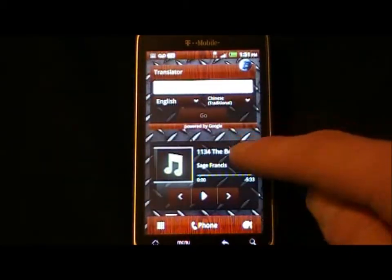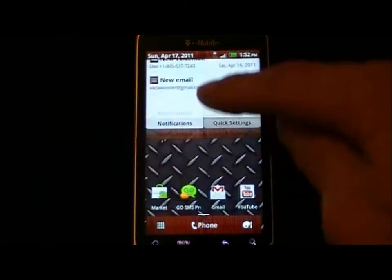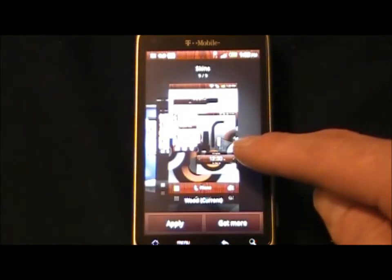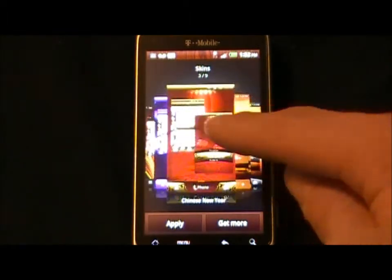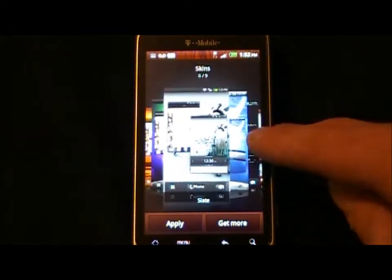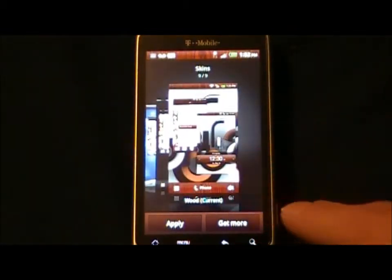As you can see, I have all this wood grain stuff going on — that is due to the skins available. One thing I'm finding is that the HTC Hub is not releasing a lot of new stuff; hopefully that changes. But these were all available on the phone, on the ROM, and downloadable. I think I have them all.